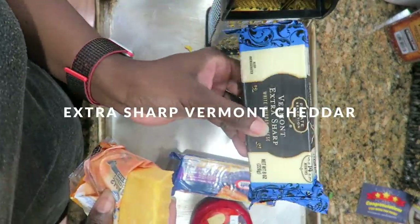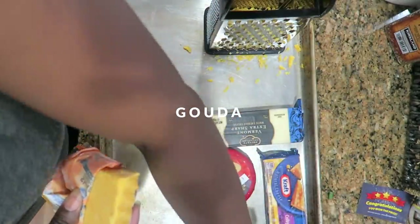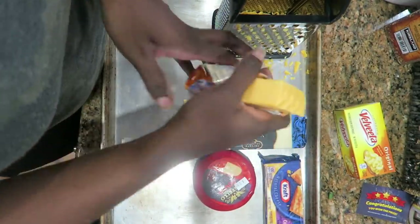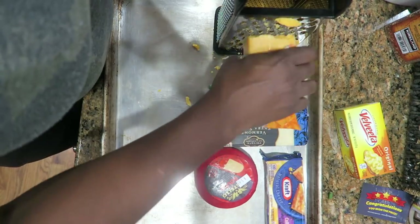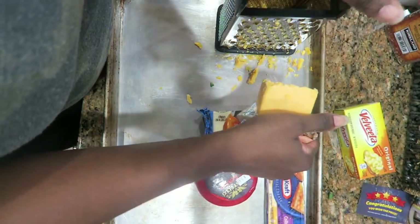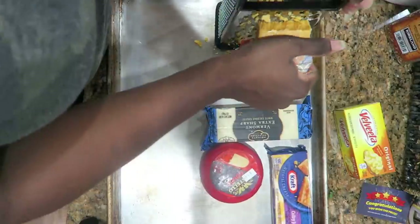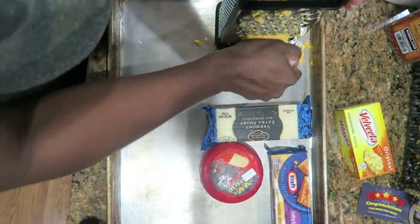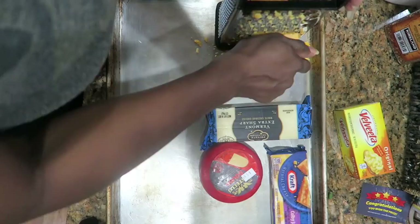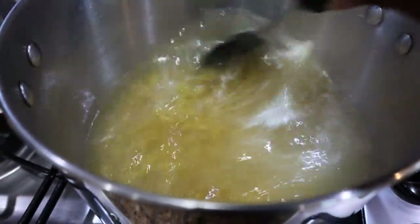I'm shredding my cheese: I have a sharp cheddar, extra sharp Vermont cheddar, some Colby Jack, Gouda, and I'll dice up a small box of Velveeta. Can never go wrong with Gouda and Velveeta. The mac and cheese is so much better when you shred your own. I know it's a pain to shred but the cheese tastes so much better than the bag shredded cheese. If you're short on time, you got to do what you got to do, but I think it is cheaper to shred your own anyway.